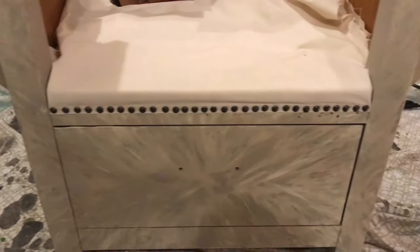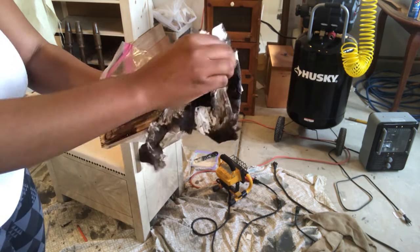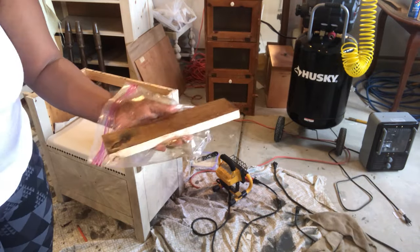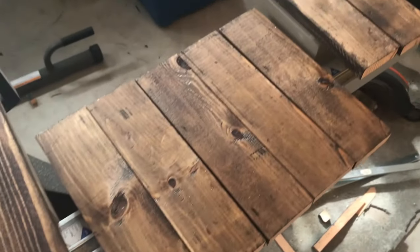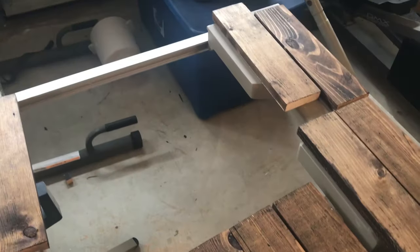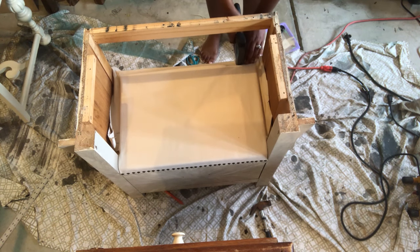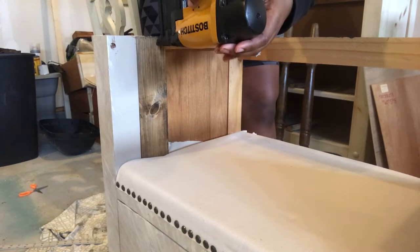The next step is to stain each individual wood plank using dark walnut — my favorite stain. Here's how they all look after they're finished; I also put polyurethane on top of each one. Now I'm going to come in with my staple gun and pull the fabric tight around the cushion so that it's secure.